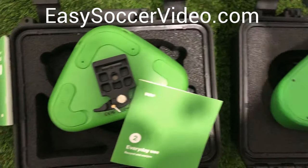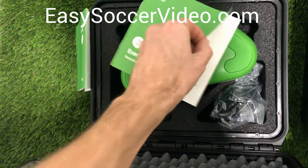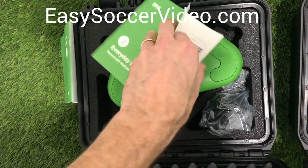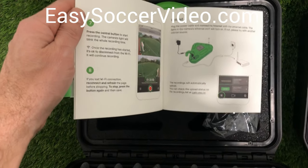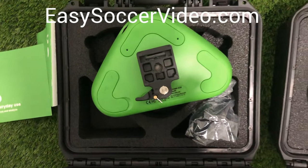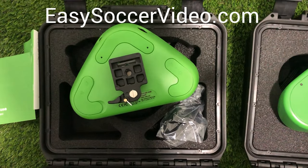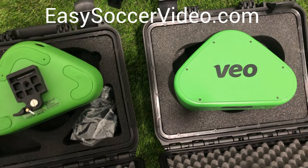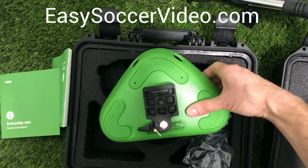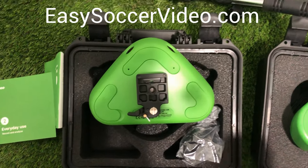The 'Everyday Use' guide talks more about setting it up on the field, how you prepare to record, what it looks like on game day, and how you know the camera is recording. It also covers how you upload the footage once you've recorded it. That's a quick overview of what to expect when you get your new video camera in the mail. It's great to see the company continuing to innovate and listen to customers.